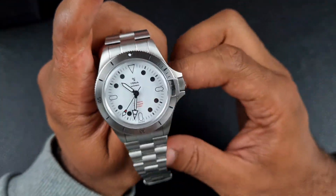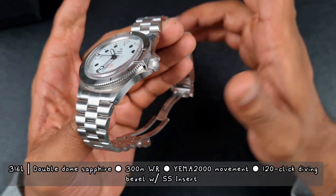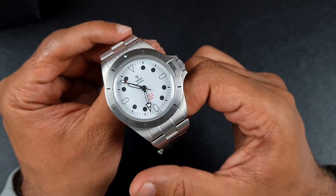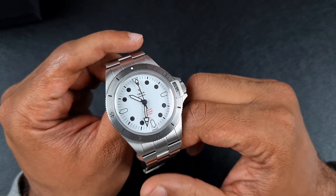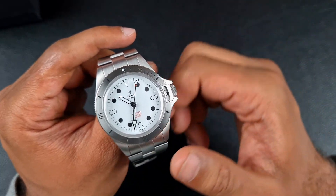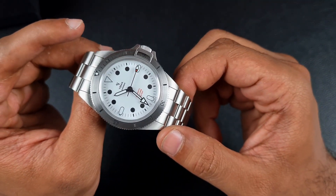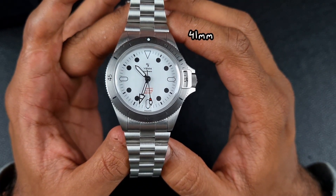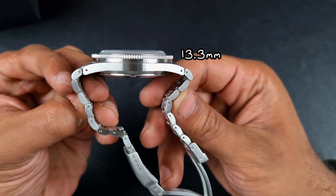Let's start with specs and dims as per usual. Case construction is 316L stainless steel. You have a double dome box sapphire crystal and a full loomed maxi-style dial applied with Grade A Super-LumiNova. You've got a stainless steel bezel insert with a 120-click unidirectional diving bezel with Yema's traditional bezel lock mechanism at the three o'clock. You've also got 300 meters of water resistance aided by the screw-down crown and screw-down case back. In terms of dimensions: 41 millimeter case diameter, increasing to 41.5 with the bezel, and a case depth of 13.3 millimeters.